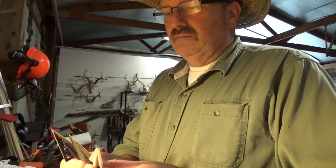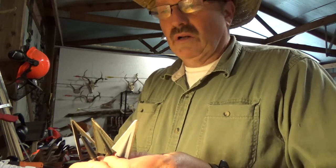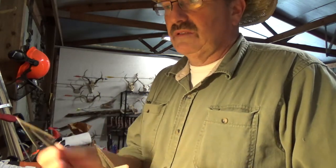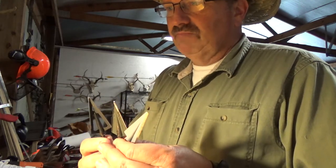The next thing is sharpness. Are they sharp at the factory? Most of them are pretty sharp, but some are not at all. It's up to you to test them and make sure they're sharp. If they're not, sharpen them. I've got some videos on sharpening that cover how to do that.